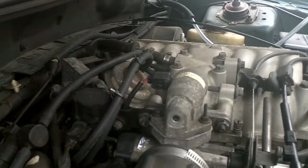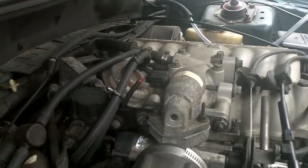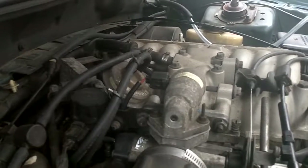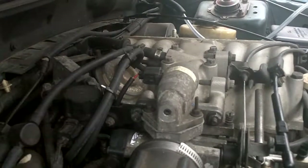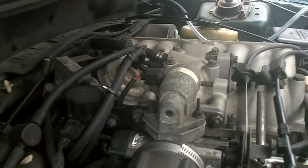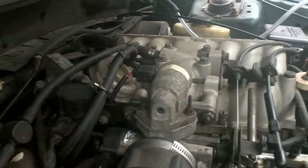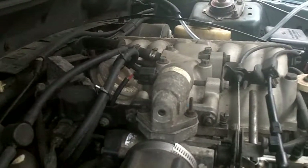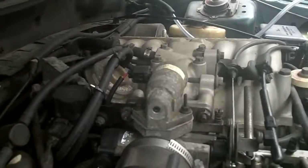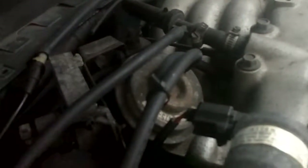So maybe I need to tighten that down a little bit, or possibly take it apart again and use some RTV to seal it up a little better, because that would certainly account for some unmetered air. But honestly, I was getting that trouble code before I even went about cleaning this. I feel like I'm seeing some smoke coming up through here too, and I'm not entirely sure where.